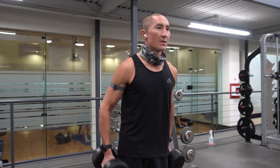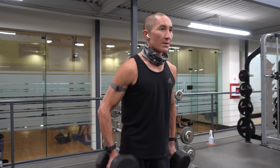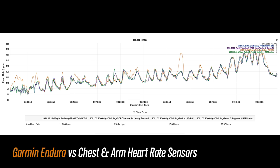Now let's get into one of the toughest activities for a wrist-based optical heart rate sensor, which is weight training. The Enduro did get a bit lost in some portions of the workout — at the beginning it was tracking high, but it did get back in line for a bit, and then there were some portions where it tracked high in between sets, and here it had a rather large spike which wasn't so great.